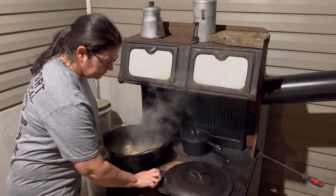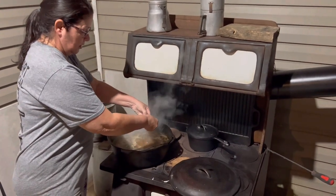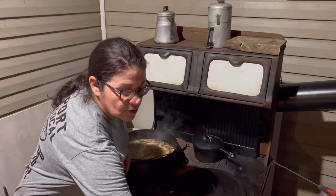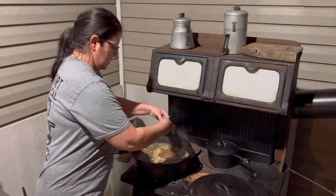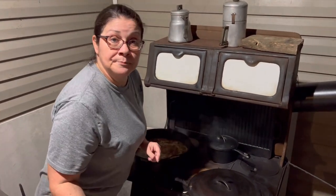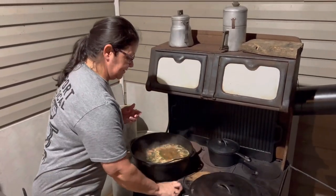Take your egg, crack it like this, drop it in your gumbo — because that's gonna give your eggs the chance to get the seasoning and all in it instead of pre-boiling and putting them in already boiled. When they're already boiled like that, they don't get the seasoning.